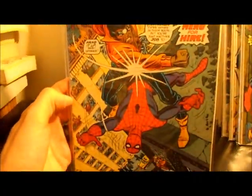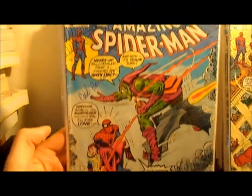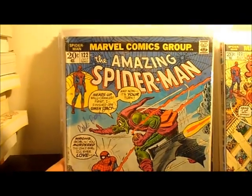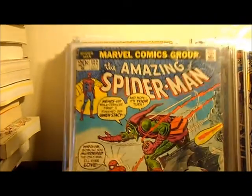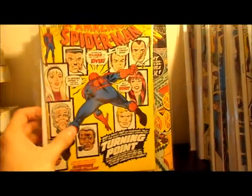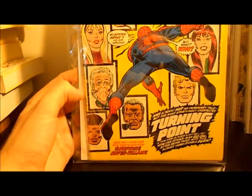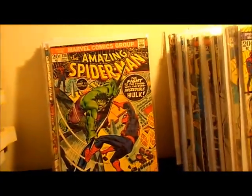Number 123 — awesome Luke Cage cover. Now I've got a couple of number 122 — this is a book that pretty much everybody needs. I actually have two of them. One of them is missing the centerfold, which is ridiculous, so it's virtually worth nothing. The other one is probably about a 3.5 condition, a little rough — I'd like to get a better one. Really, really need to upgrade it. It's a beautiful cover — Death of Gwen Stacy. Number 121 is the Death of the Green Goblin. That one's about a 4 to 4.5. Wish I had a better shaped one, but it'll have to suffice until I win the lottery or rob a bank.